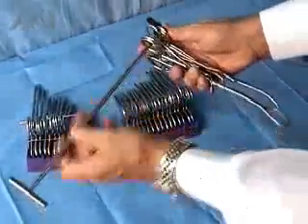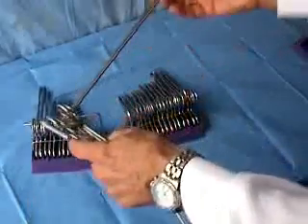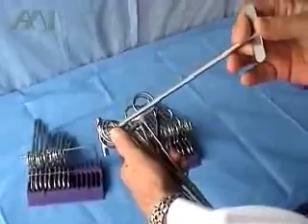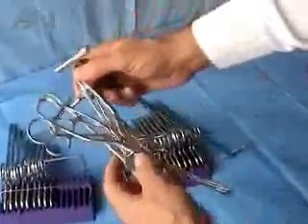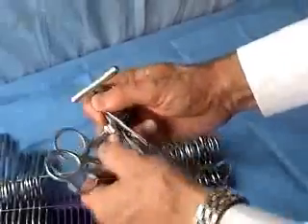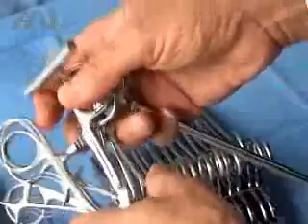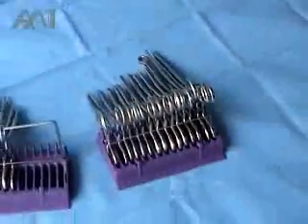Another stringer that is commonly used is this stainless steel stringer that goes through one side of the instrument rings, while the other side is open. You can see the instruments get tangled up and messed up, and they cannot stay in the open position. They may lock accidentally with some pressure, rendering the instrument non-sterile.